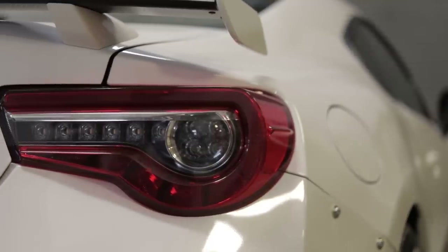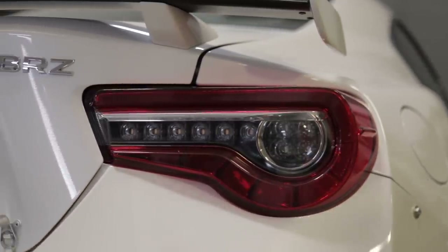We're here in the Dirt Fish shop and we're going to show you our new 2017 Subaru BRZ rally car that we built for a customer.